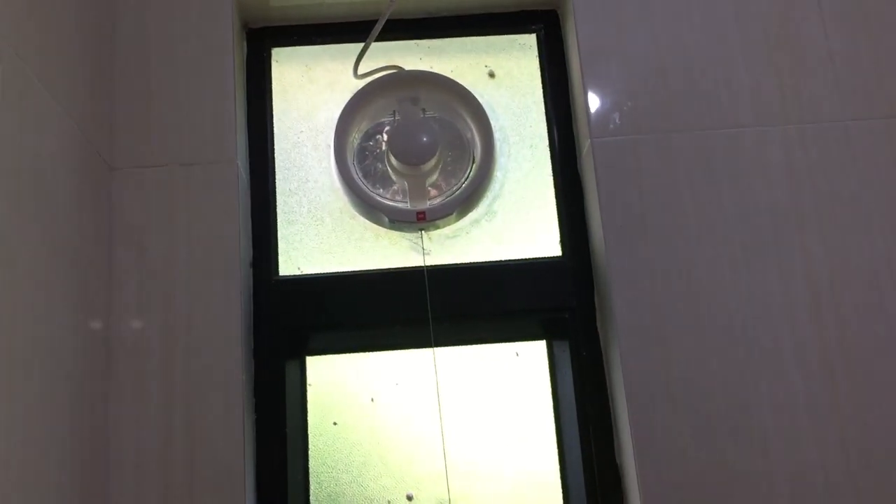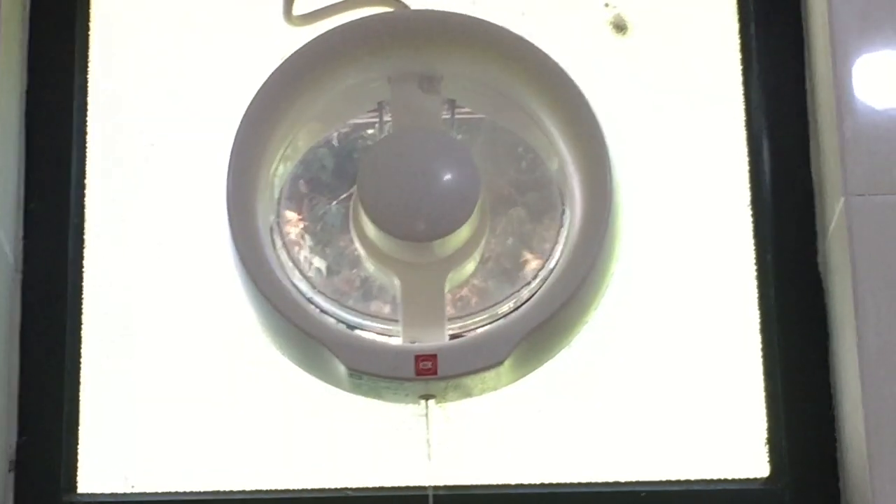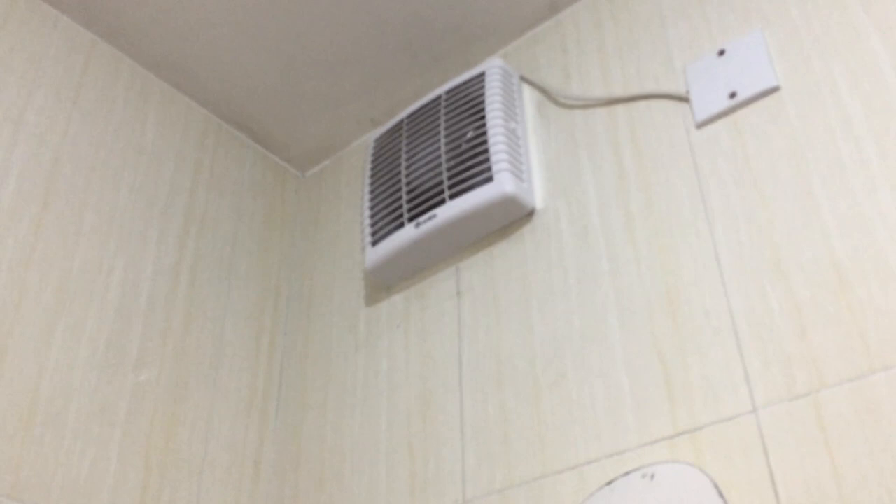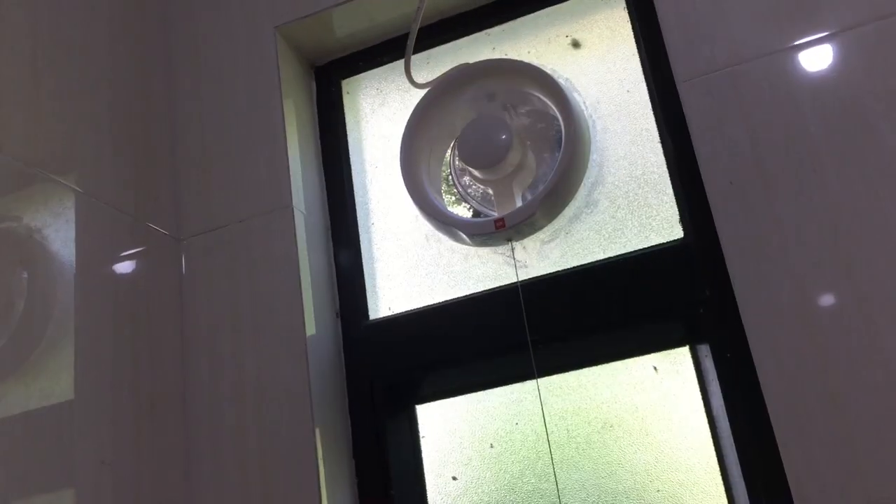We've got this fan running here, as well as the exhaust fans running 24/7. And down here we've got this running. This one runs 24/7. This one does not — when the house is air-conditioned we turn it off. And when we close windows, this is pretty much off still.